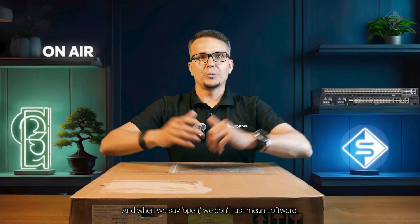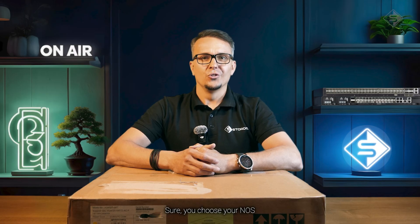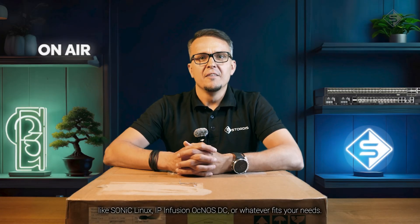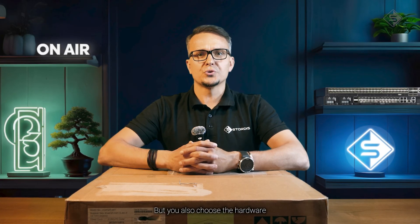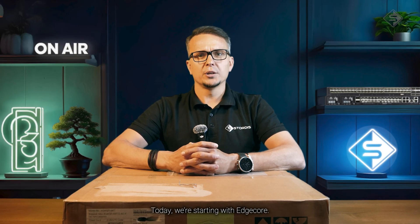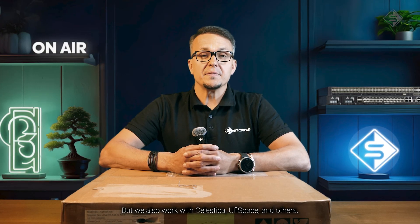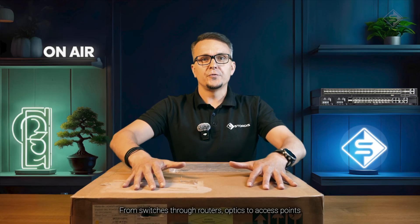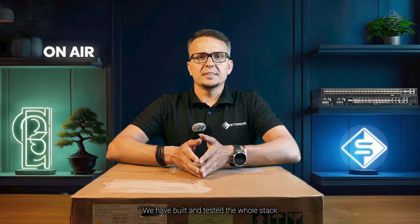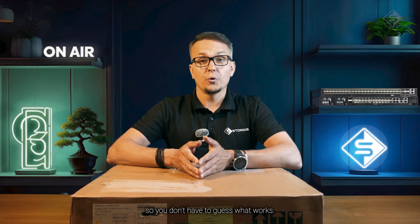And when we say open, we don't just mean software. You choose your own NOS — like SONiC, Linux, IP Infusion OcNOS, or whatever fits your needs. But you also choose the hardware, not just from one brand. Today we are starting with Edgecore, but we also work with Celestica, EufySpace, and others. From switches through routers, optics to access points — we have built and tested the whole stack, so you don't have to guess what works.